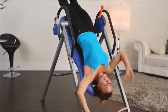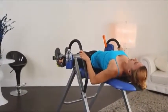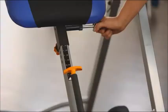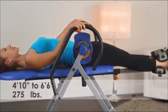We call this the stretch bar because it allows you to more fully stretch your back muscles. This inversion table easily adjusts for heights from 4 feet 10 inches to 6 foot 6 inches and holds up to 275 pounds.